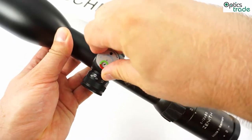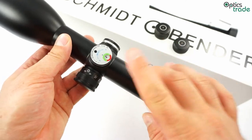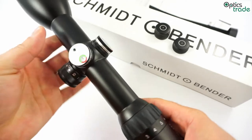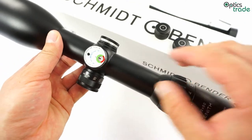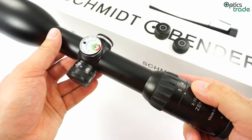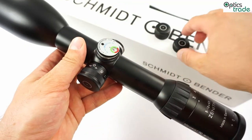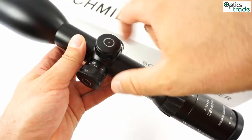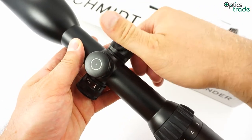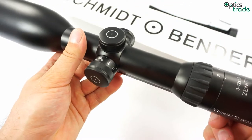It is a really fine function. The clicks are one centimeter per hundred meters. The POSICON function is on both the elevation and windage turret. It is really fine to see such a function on a hunting scope. The turrets are also sealed, so even if you use the scope in rough conditions like rain, it will not affect its functioning.